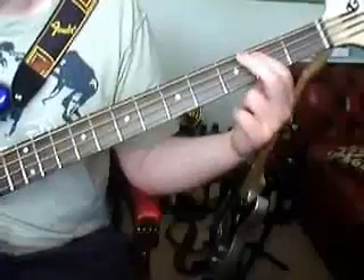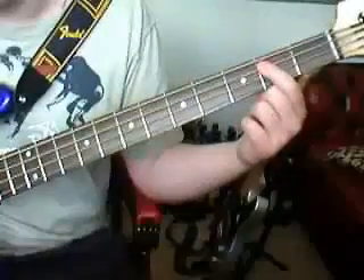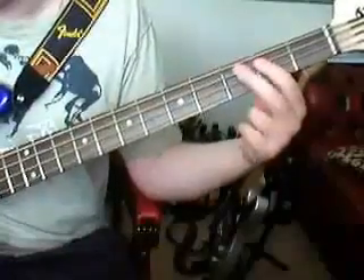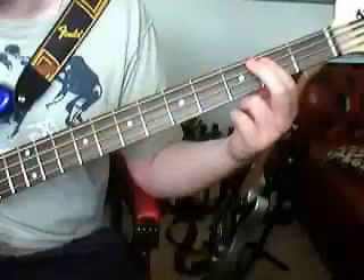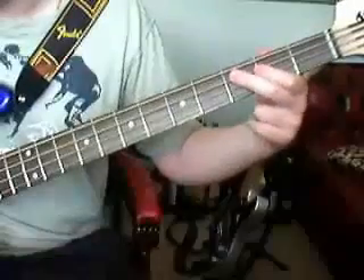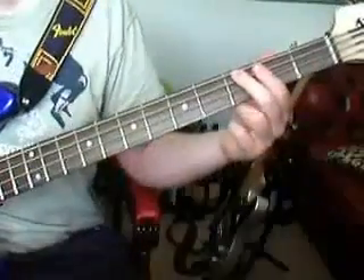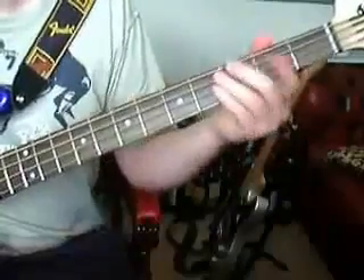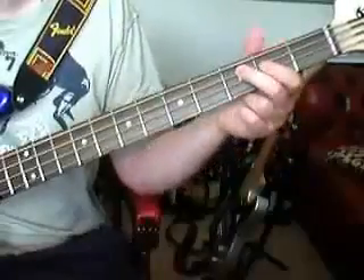Play 3 twice. So to recap: 2, open, 2, 3. I'll play it all together now.